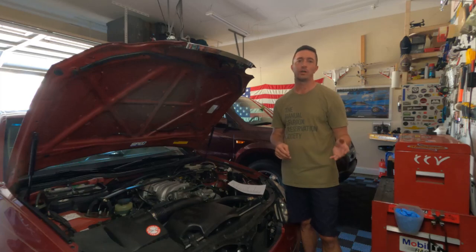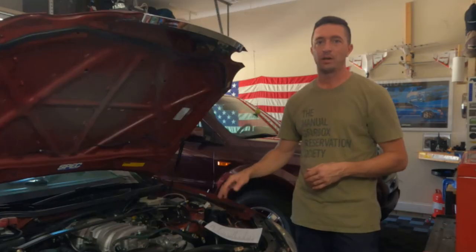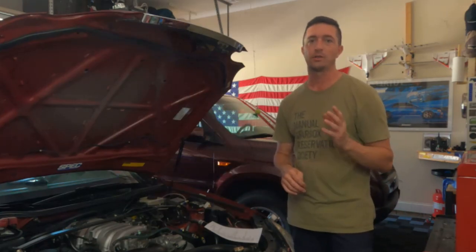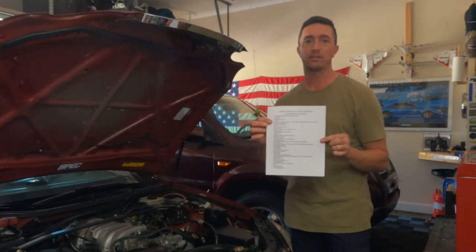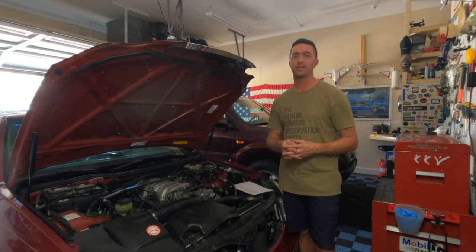Welcome to Episode 3 of the Supercharger Series. If you haven't already checked out Episodes 1 and 2, I suggest you do that. On Episode 3, we're going to be removing all of this stuff and getting the supercharger put in. I'm going to walk you through the major steps using this checklist that I created, and I'm going to refine that a little bit more as I go through this process.